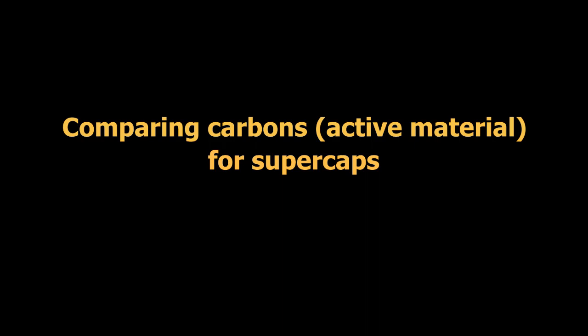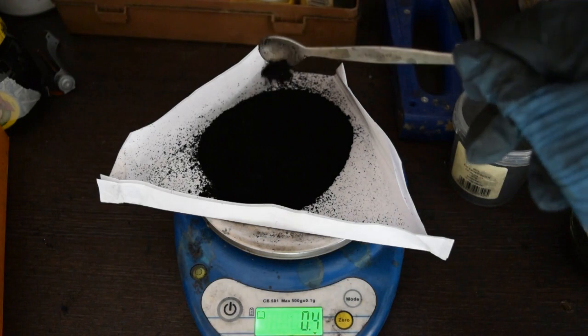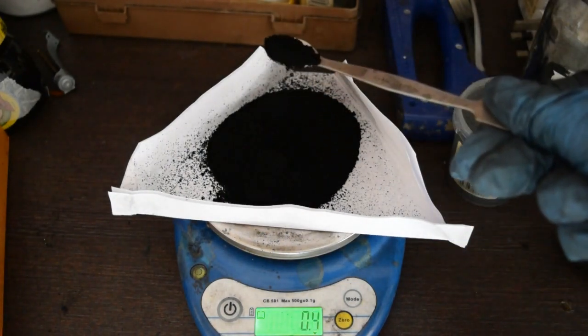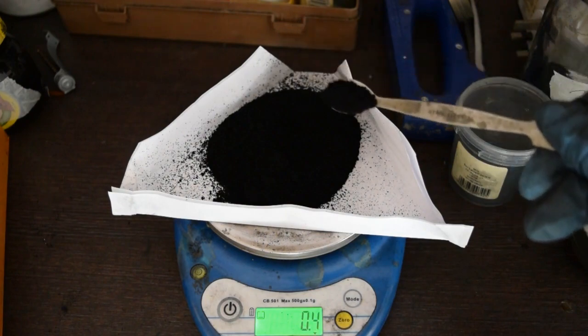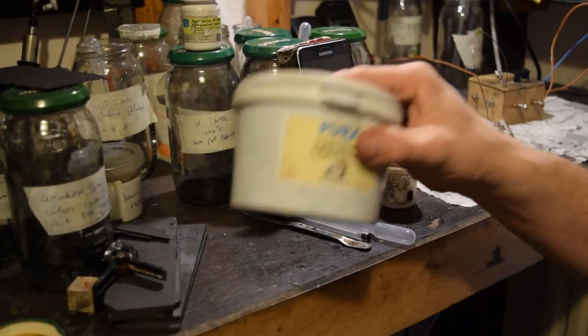This video is leading on from my previous video showing you how I make comparisons with my carbons or active material for supercapacitors. Someone in that video asked me how my sugar foam carbon compares to the coconut activated carbon, which is used in commercially available supercapacitors.